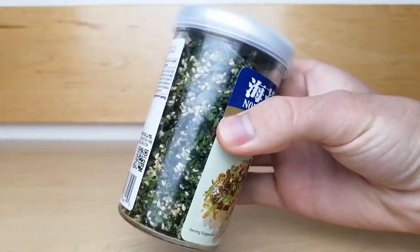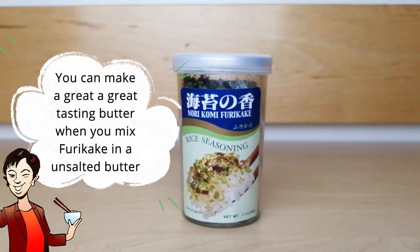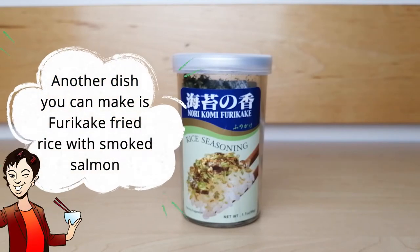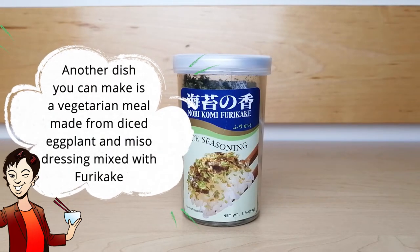Here are three ways you can use the seasoning. You can make a great tasting butter by mixing some furikake into unsalted butter and spreading it on steak or fish. Another dish you can make is furikake fried rice with smoked salmon. A third dish you can make is a vegetarian meal made from diced eggplant and miso dressing, seasoned with furikake.